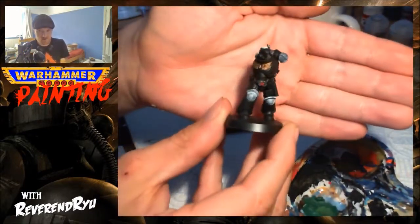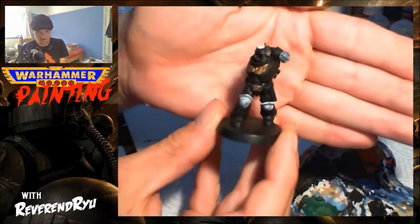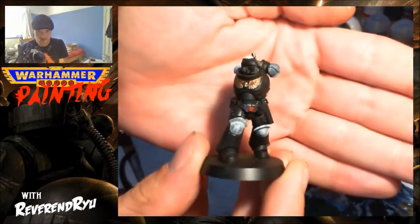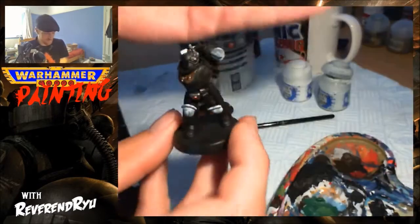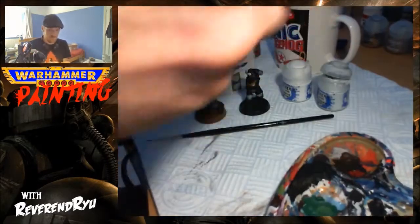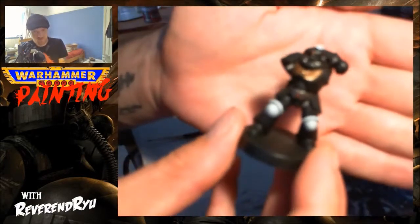So this is after one coat of Alphorn Grey. As you can see, it's quite chalky, quite grey. Next up, two coats.